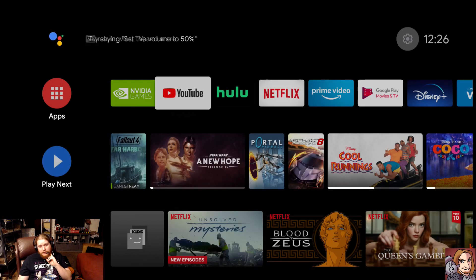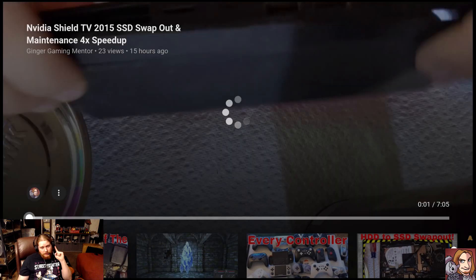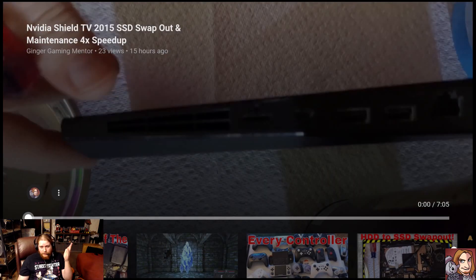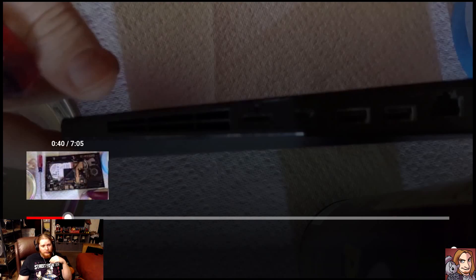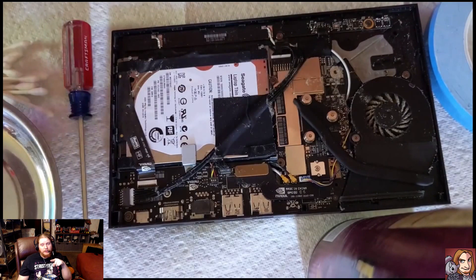The first thing I'd definitely recommend is, if you haven't, take a look at my video on the NVIDIA Shield TV swap-out. I also do maintenance, and what I'd recommend at the very least is clean out your crusty fan. Redoing the thermal grease on the CPU — or actually it's an APU, because it's a CPU and GPU together — is also going to speed up your system.